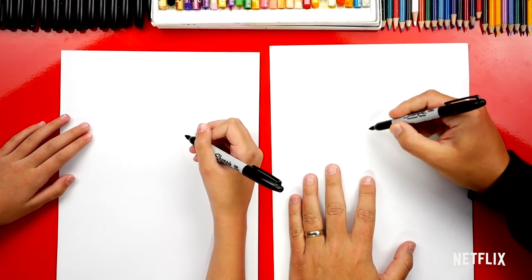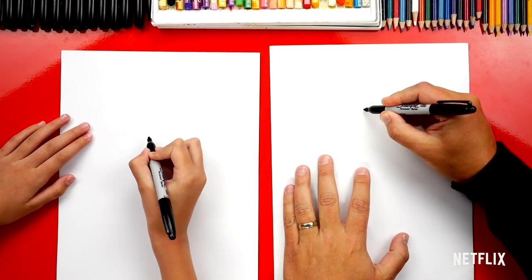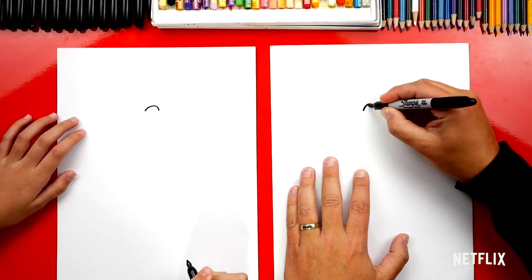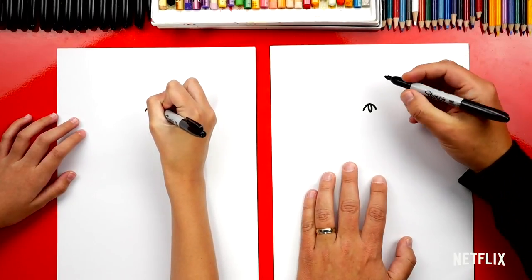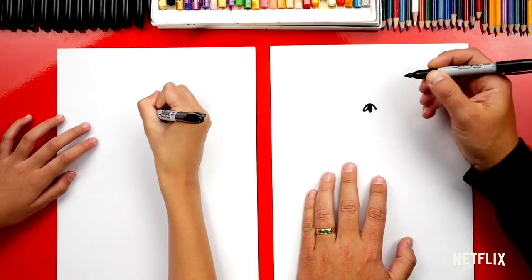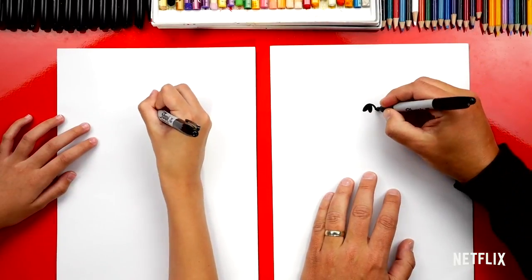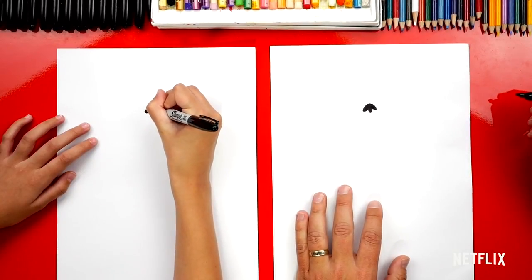Let's first draw his nose in the middle of our paper but towards the top. We're gonna draw an upside-down U shape about that size. Inside we can draw a tall skinny U shape and then color in that shape. We can also draw a little curve on the left and connect it to the center and color that shape in, then the same thing on the right side and color that in. There's Monchi's nose!